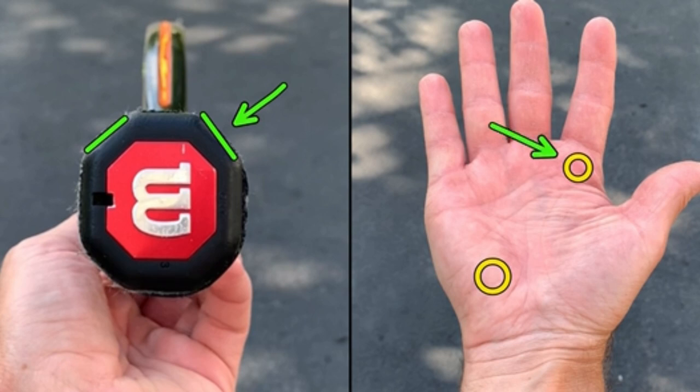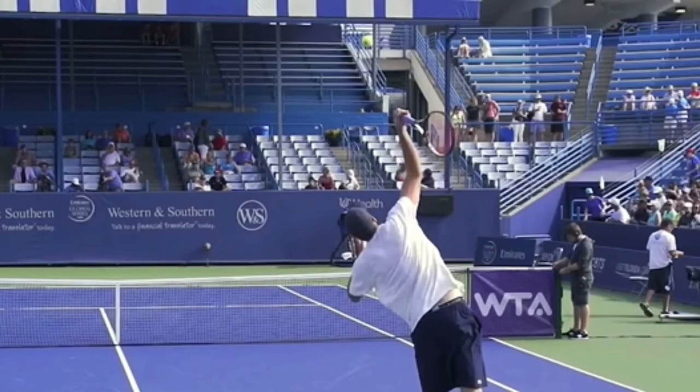Again, you're going to put the base knuckle of your index finger and your heel pad on panel two as a lefty, using your left hand for those two spots. But that's the continental grip.